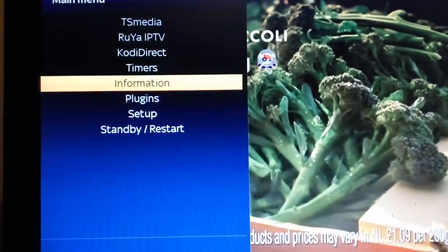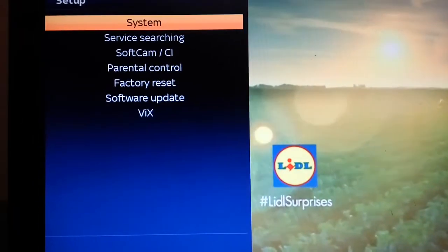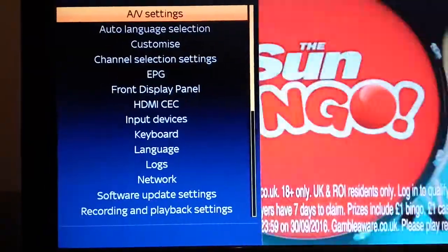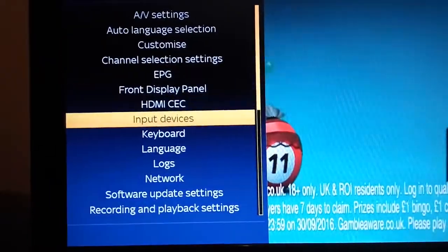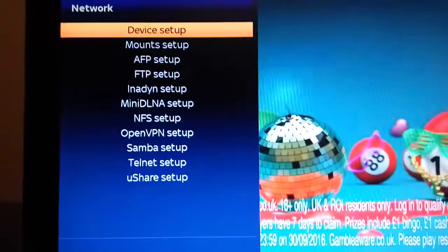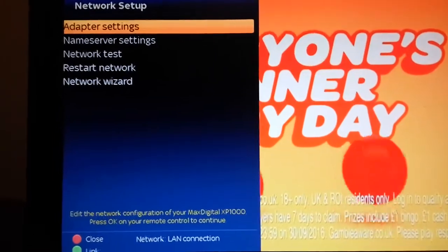Go to menu and scroll all the way down to Setup and click OK. Then for un-systems, use the down button on the remote to go all the way down to Networks, then press OK, and click OK again on Device Setup.